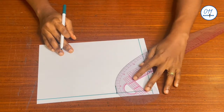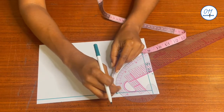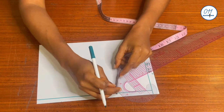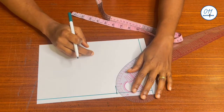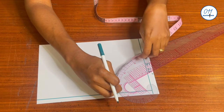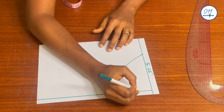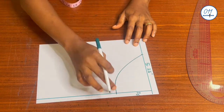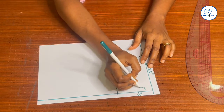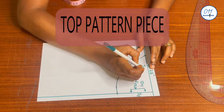I will connect the points together with my French curve, making sure the curve is 6.75 inches long. If I'm unable to achieve this value, I'll adjust my French curve until I have it. I'll use my tape measure to confirm the length is 6.75 inches, continuing to adjust until correct. This side will be cut on fold — and this is the top piece of the fanny pack.